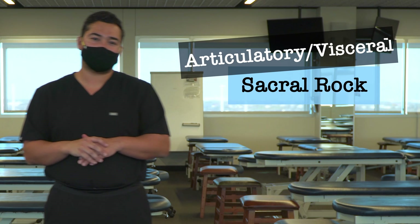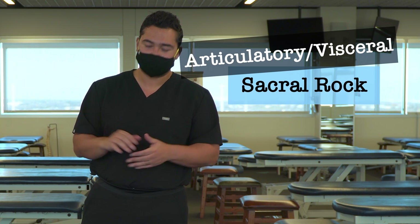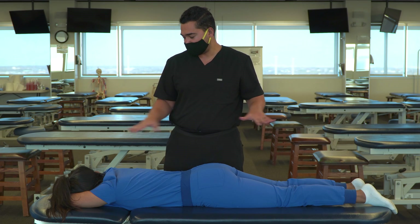In this video we're going to discuss and demonstrate sacral rock technique. We're going to have our patient in a prone position.